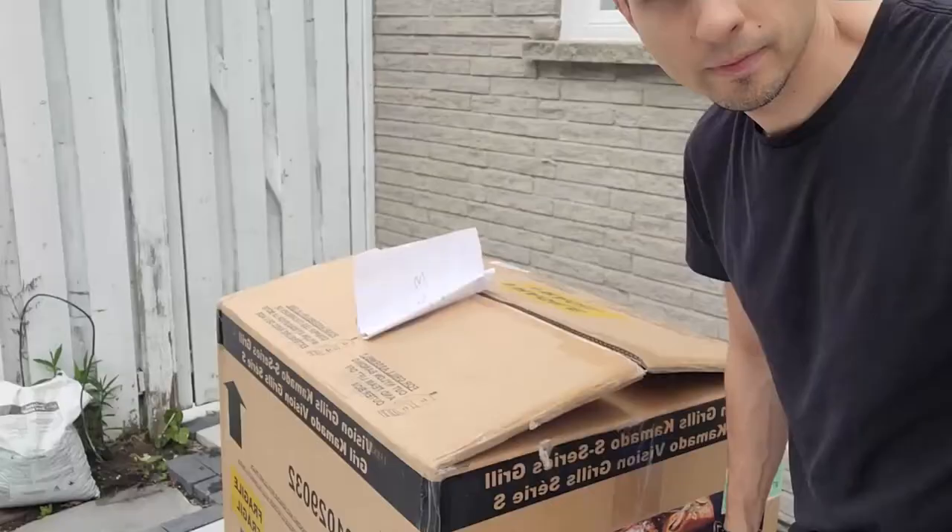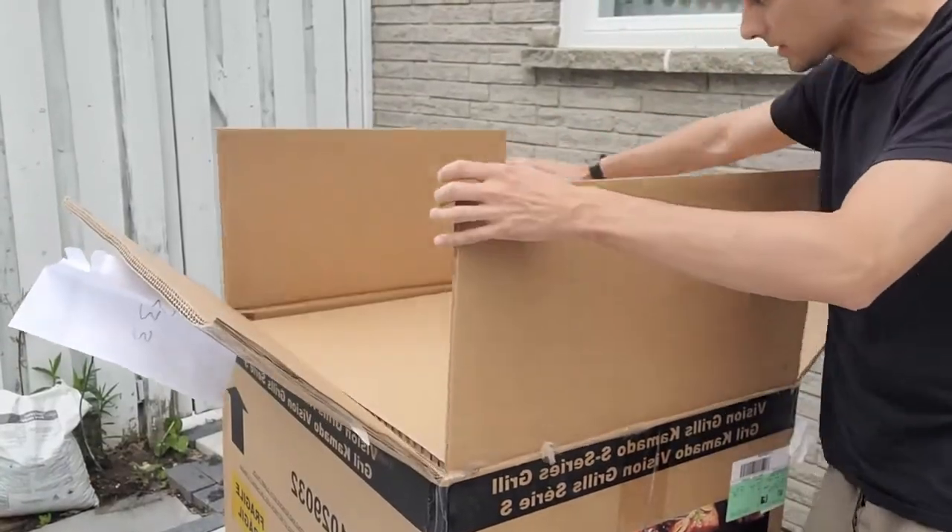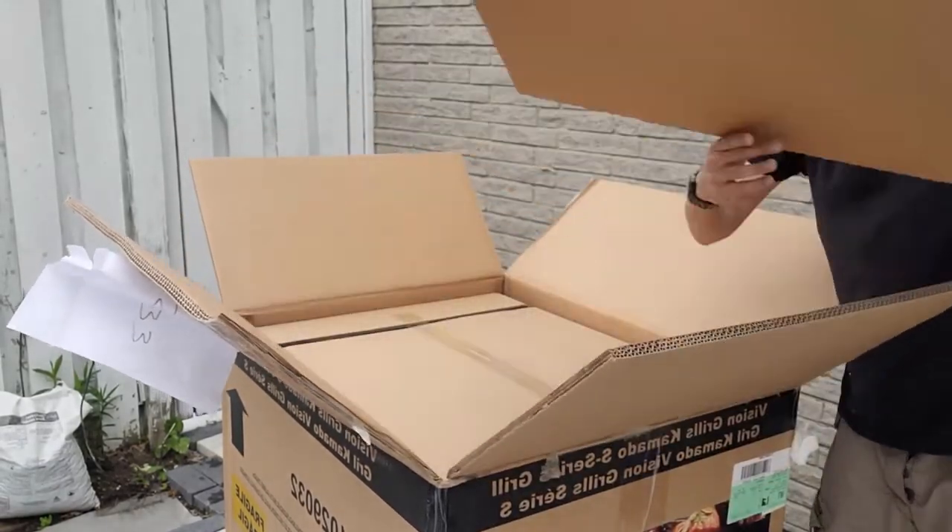American viewers might have something a little bit different since some American products differ from Canadian editions, but with Vision Grills selling through Home Depot, they're generally the same. So let's open this bad boy up and see what's inside. I just cut the straps off and lift the top up — typical unboxing stuff.